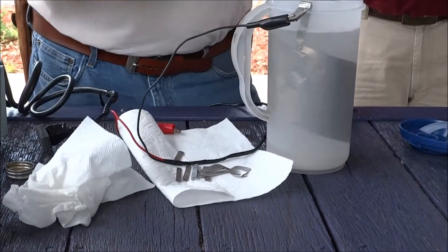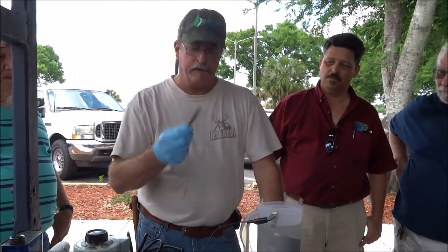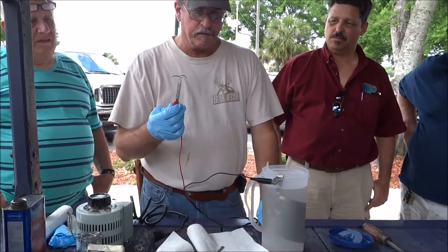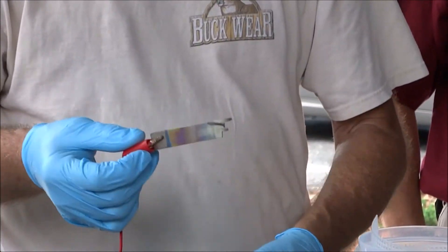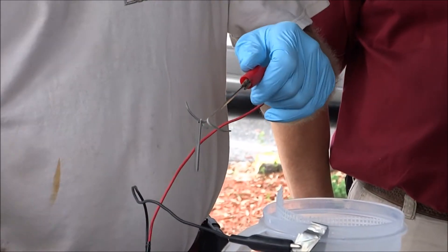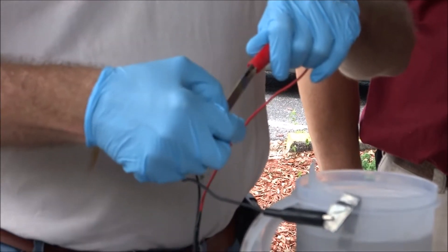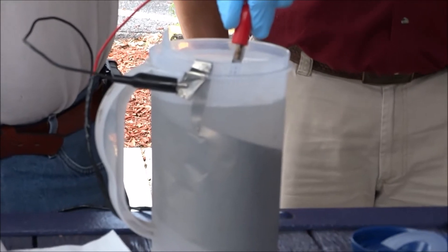When you dunk it in the tank for anodizing titanium, you've got to use titanium connected to the positive side. You can't use stainless steel or aluminum — it's not going to work. This is another piece of scrap titanium I had laying around, so I just hook them on there. These would be like the pivot holes in a liner — just hang it by the pivot holes and stick them in there.